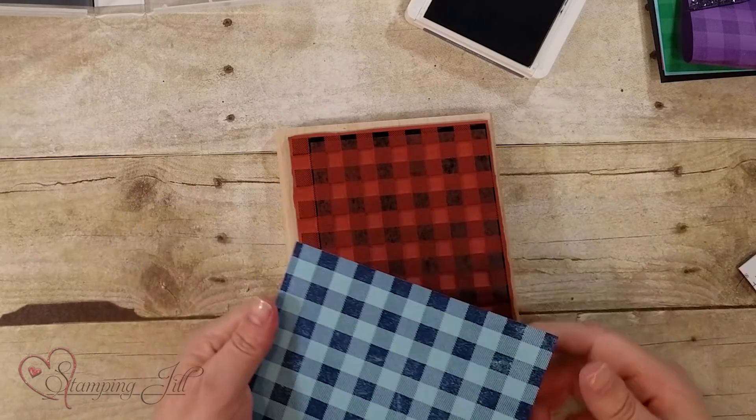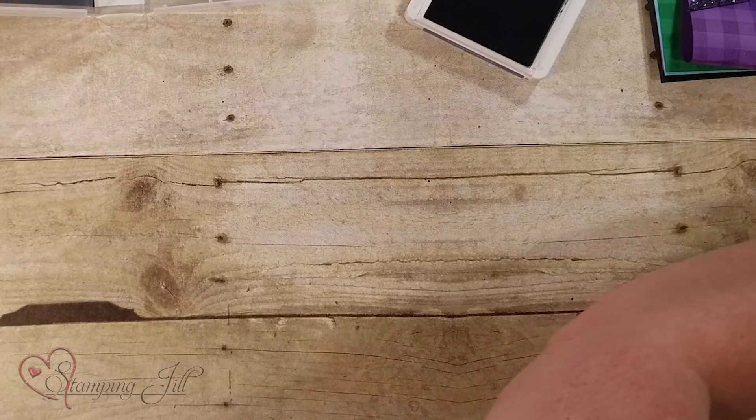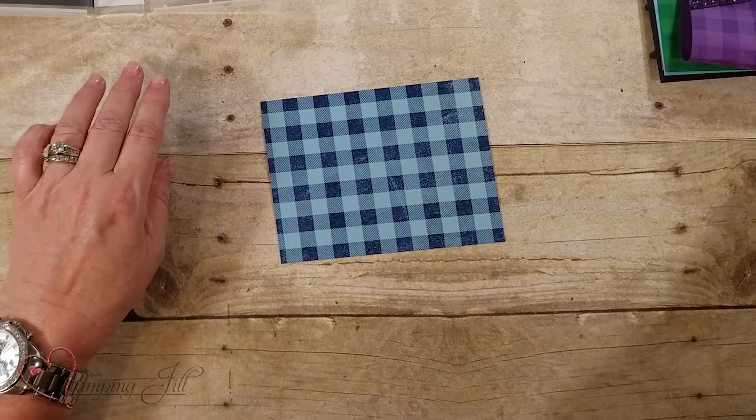I'm going to lift this up. There you go — you've got your blue on blue. So that's one way of getting the background. Let me show you some other ways.